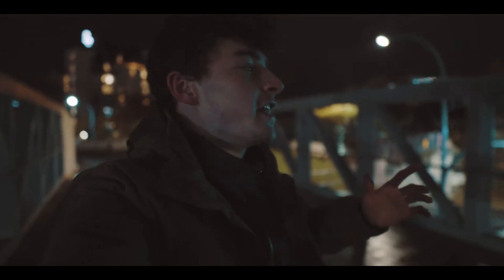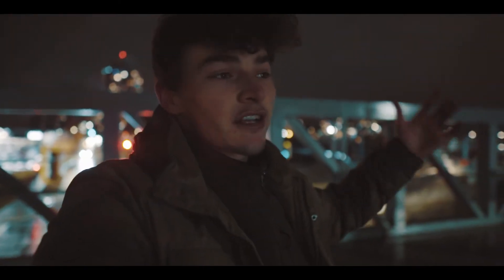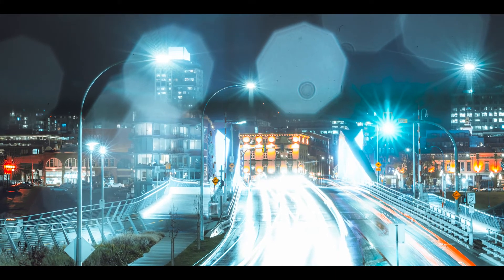Two things went wrong last night. First, it started raining and the water was landing on my lens because I didn't bring my lens hood — which was dumb. When you expose the sensor for that long, the water droplets on the lens just blow up and ruin the photo. I couldn't get them off, so the long exposure was completely unusable.